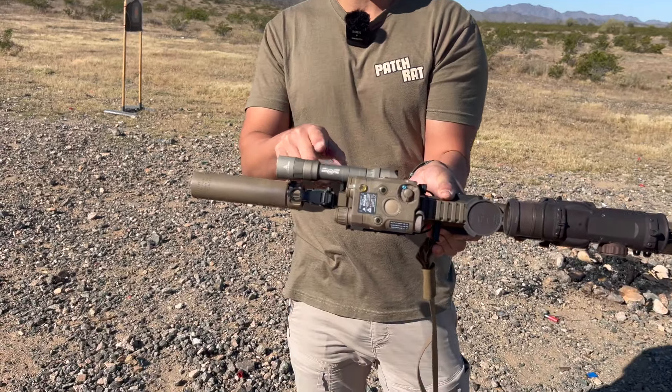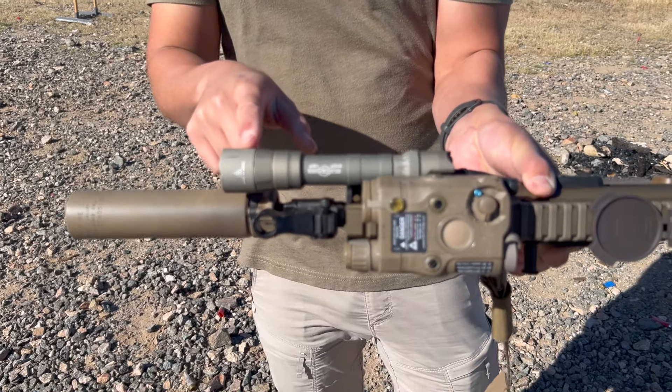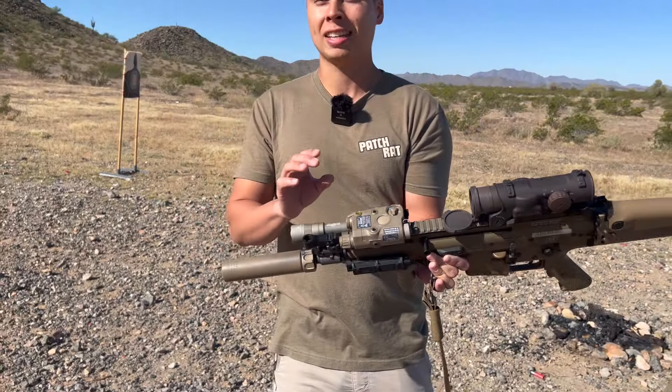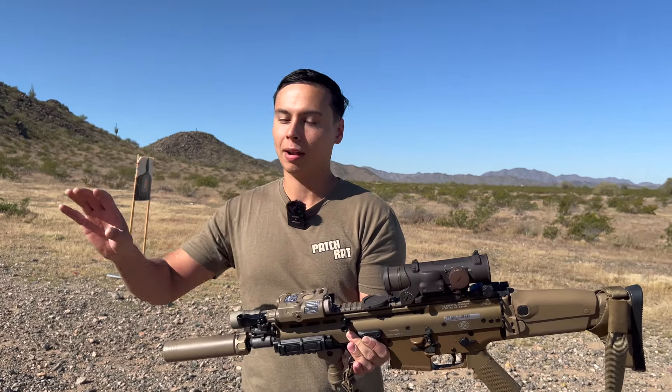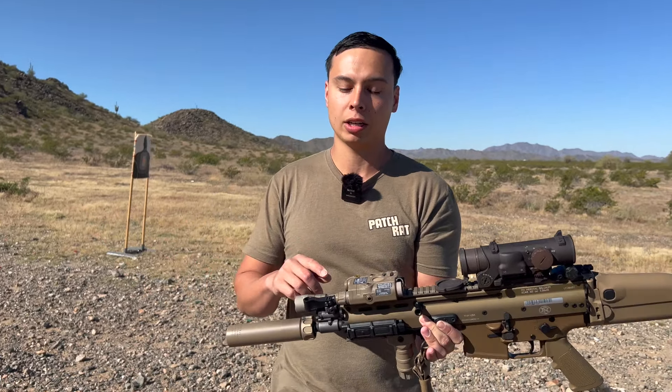We also upgraded the flashlight. So we have a Surefire Scout Lite Turbo. This is their new model — it's only 700 lumens, but you have about 100,000 candela. So it throws that light pretty far compared to the Scout Lite 1500 lumen.